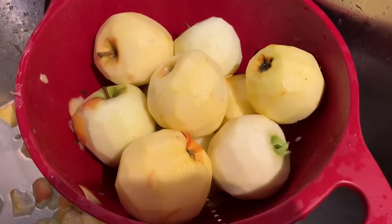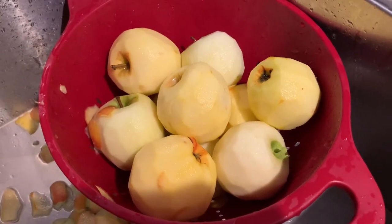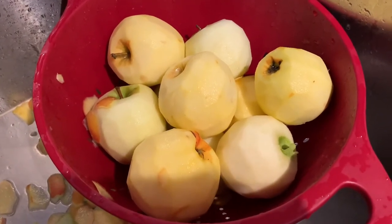Okay, now that's all peeled, we're going to cut it. We're making sure that the core and the seeds are away, because that's not good for the dogs.